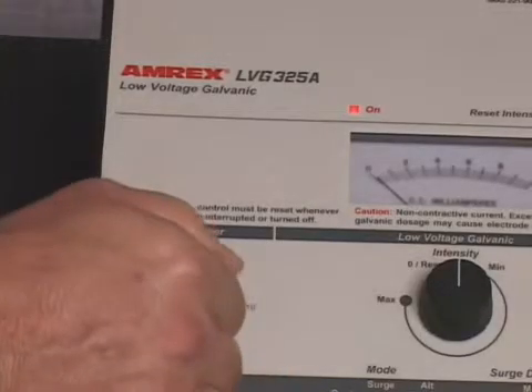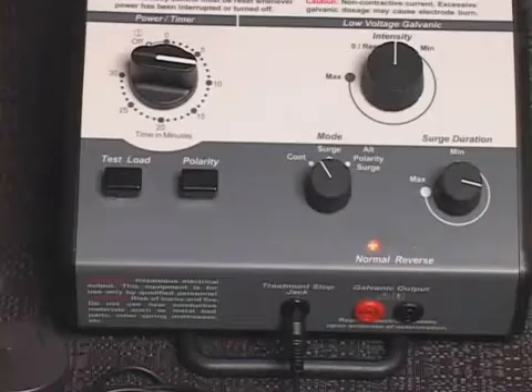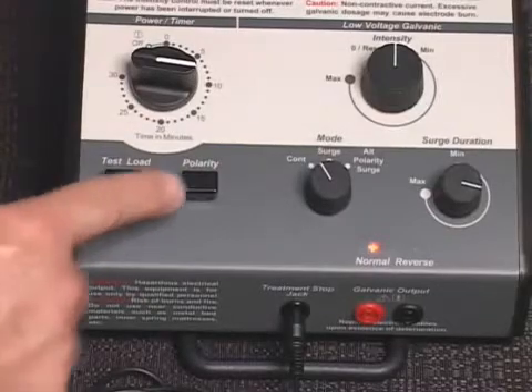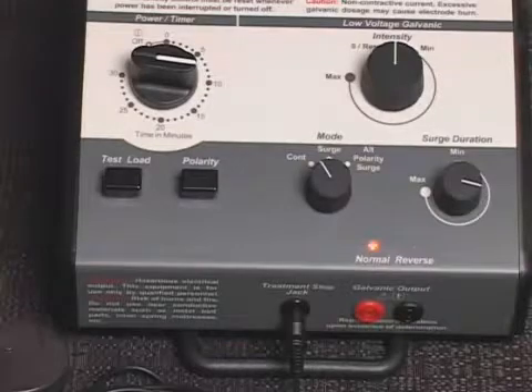Rotate the power timer knob and set it to the desired treatment duration. The on indicator light located above the upper left corner of the low voltage galvanic meter will illuminate, and the normal polarity indicator light will illuminate. Depress the low voltage galvanic polarity switch to select normal or reverse polarity. The normal or reverse polarity indicator light will reflect the selection.